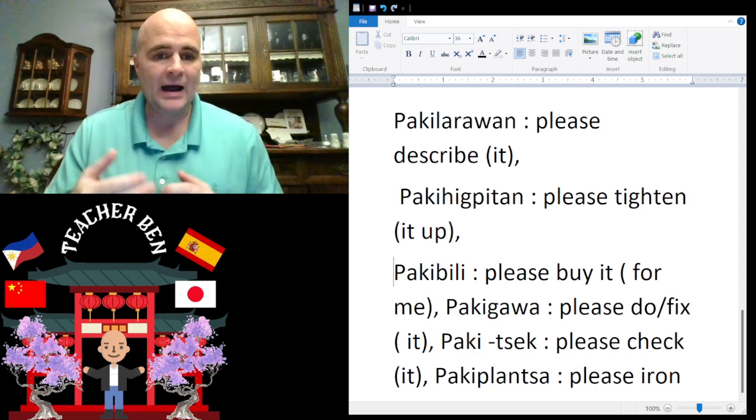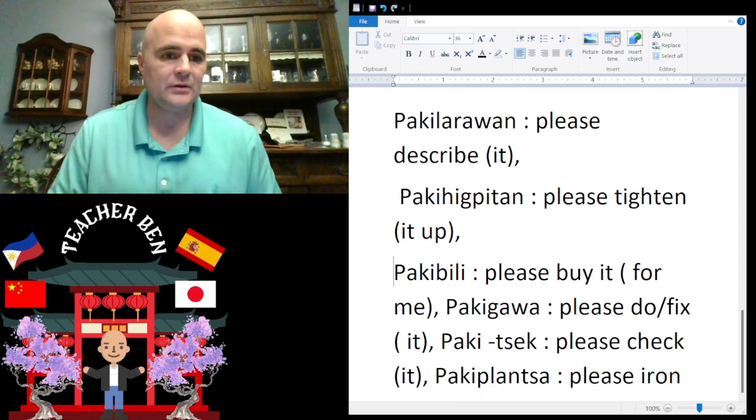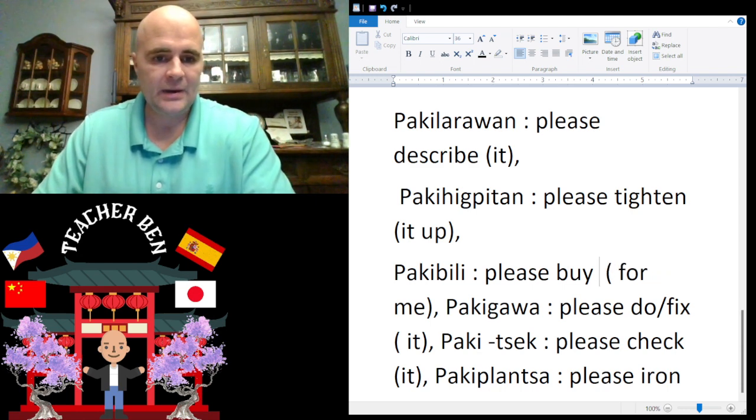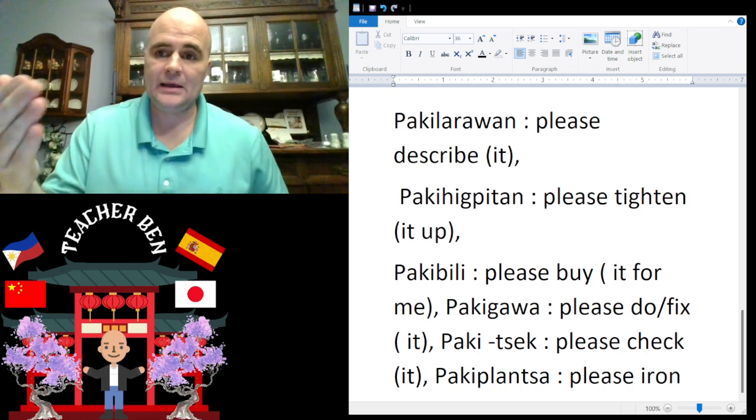We also have 'please buy' — please buy it for me — that is going to be paki-bili. Give it a try — paki-bili.